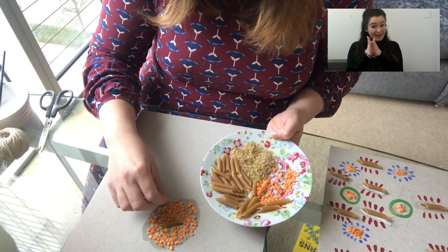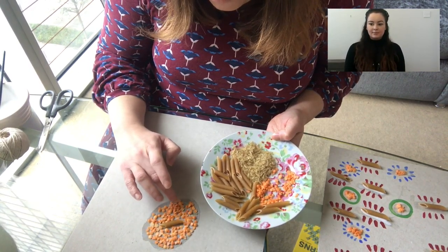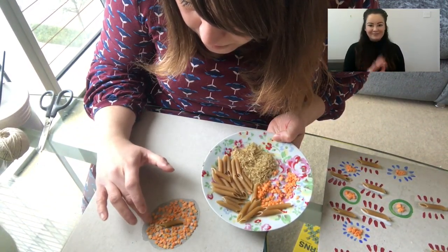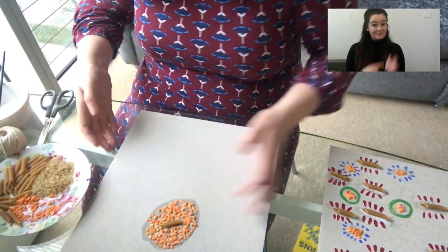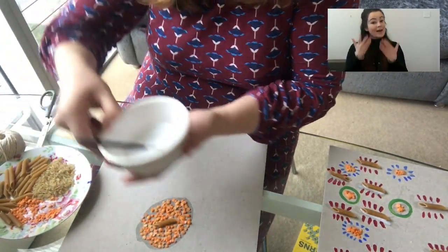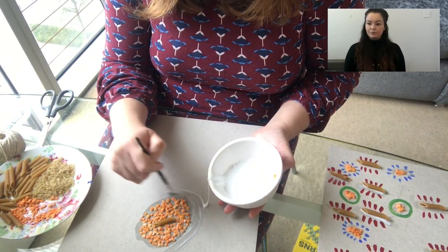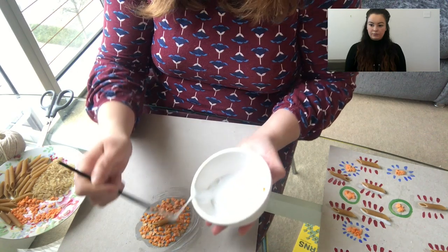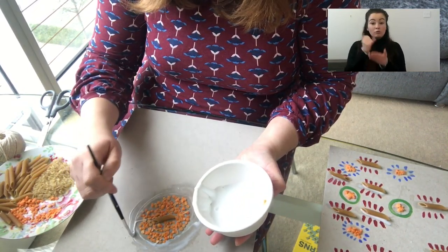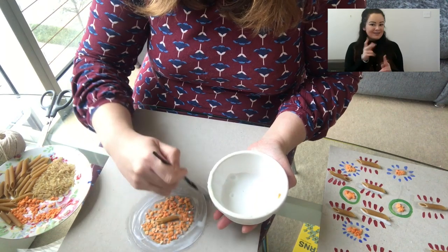I've put lots of lentils down. I'm just going to take a few seconds to press them down and get them nice and flat, because when we lift it up quite a few of them will fall off otherwise. So I've got a piece of dry pasta in the middle and some lentils around the outside. I'm going to put some more glue around the outside. It doesn't matter if it splodges or makes a mess — if we get glue in the wrong places it dries transparent, so we can't see it.